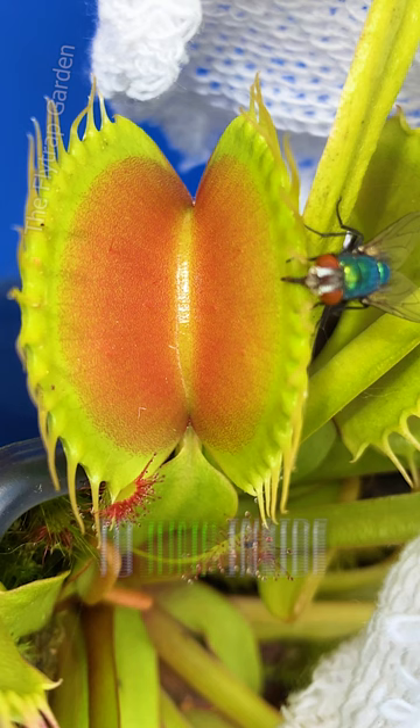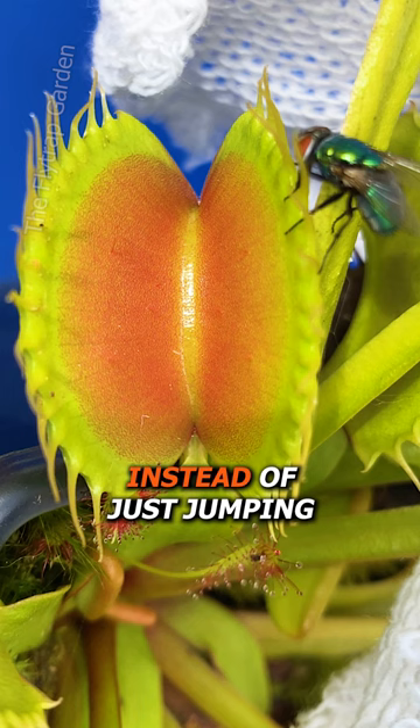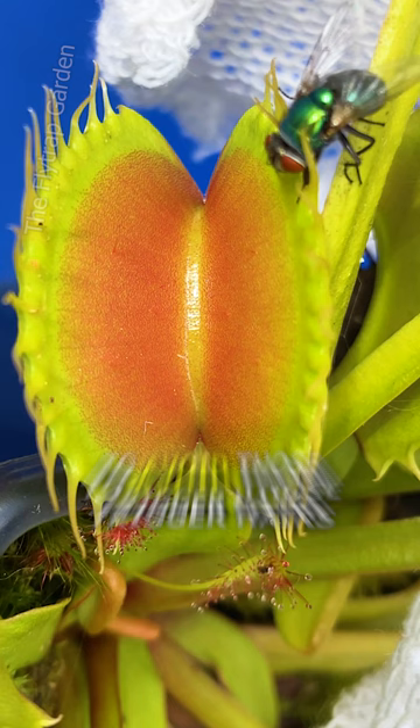Yet this fly is very clever. Instead of just jumping into the trap, he crawls through this gap and stays on the outside of the mouth to avoid those trigger hairs.